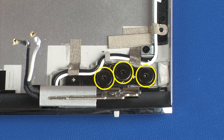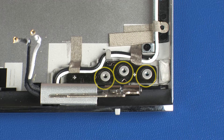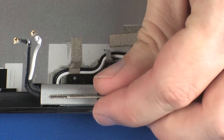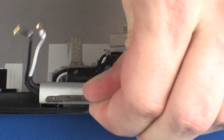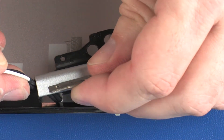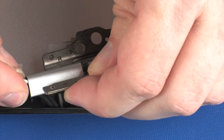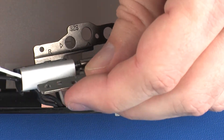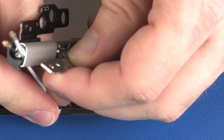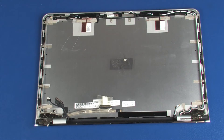The right display panel hinge is removed in the same manner. Reverse this procedure to install the display panel hinges.